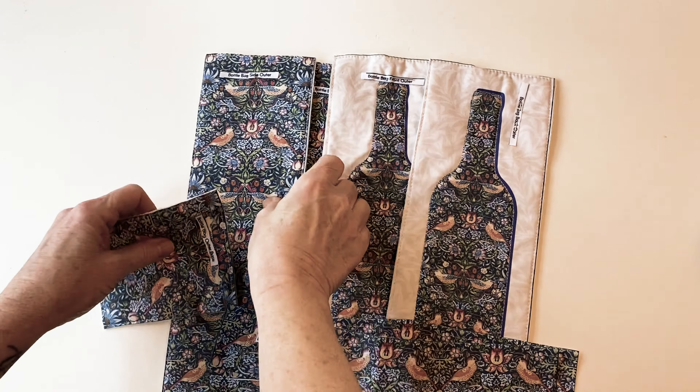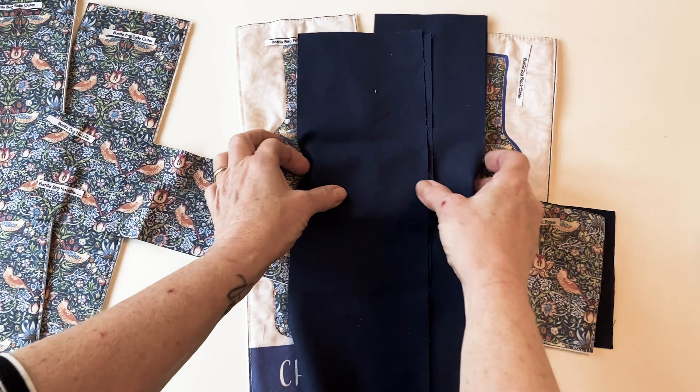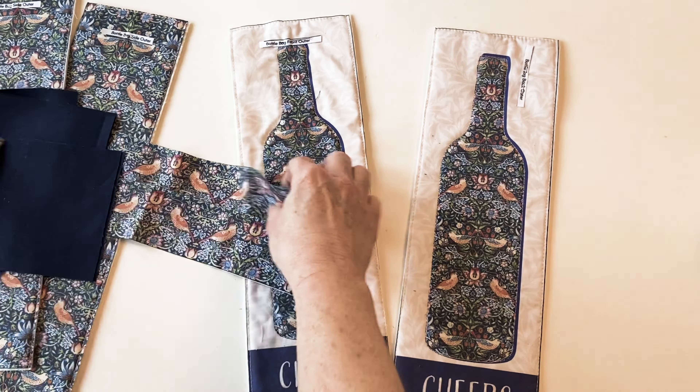Now you need to cut out the lining fabric. Using your own fabric, place the front outer, the back outer, the two side outers and the base outer onto your lining fabric and cut round them so they are exactly the same size and shape. You don't need to cut the handle from the lining.